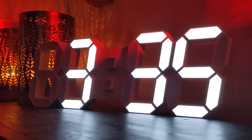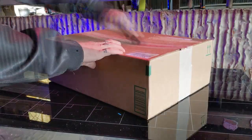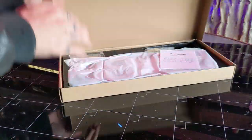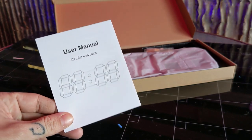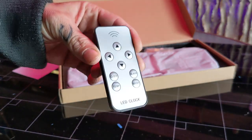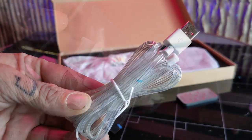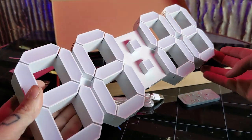Today, we're spicing up our office with a stylish and unique LED wall clock. It comes shipped to your door with just about everything you need to get started. Inside the box, you can find your manual, your remote — pull out the battery tab and it's good to go. It comes with a USB power cable, hardware, and of course, your 3D wall clock.